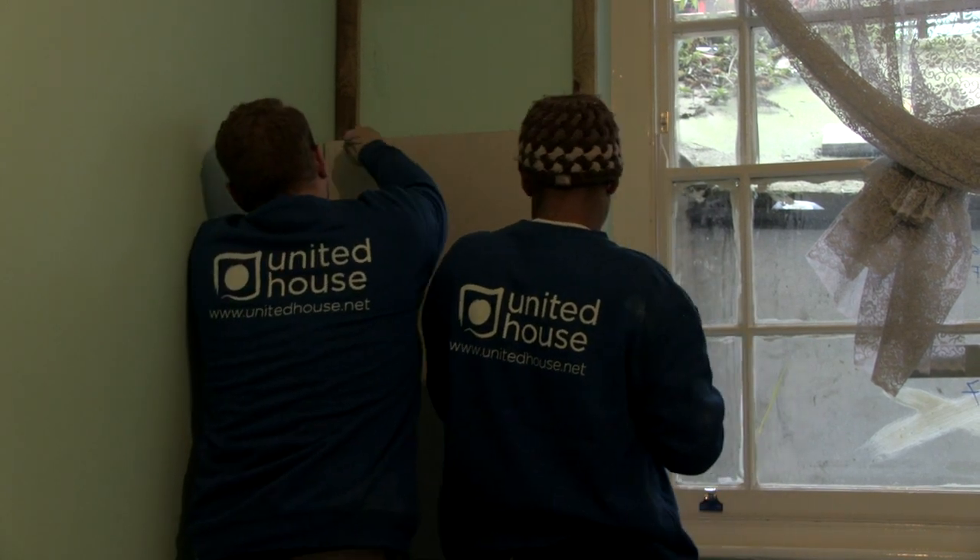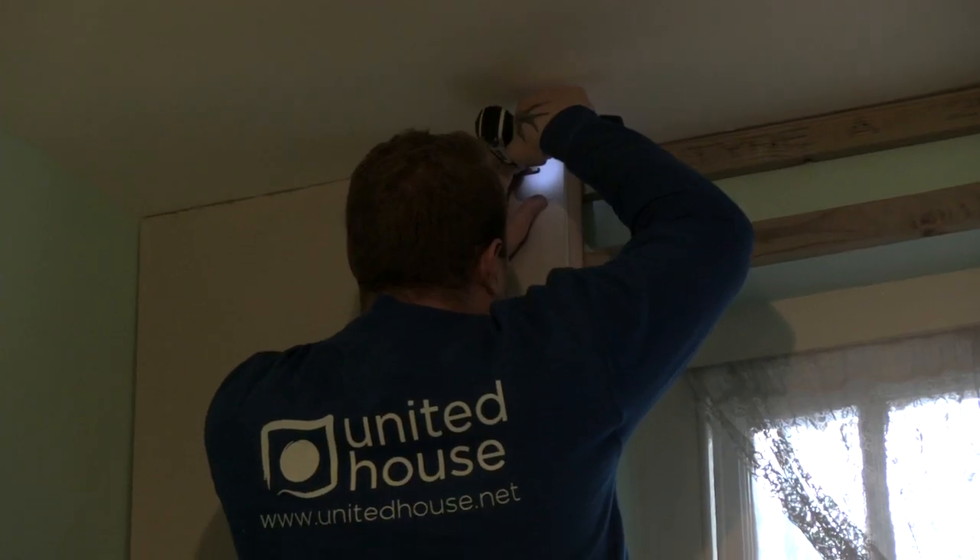We're at 68 Camden Road and we're insulating a property for London Borough of Camden. My name is John Wright, I work for United House, and I'm a project lead on the Whiskers project.